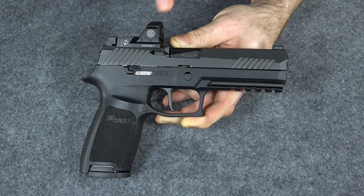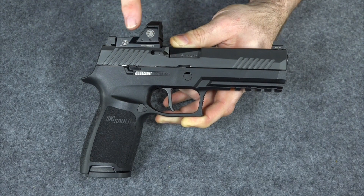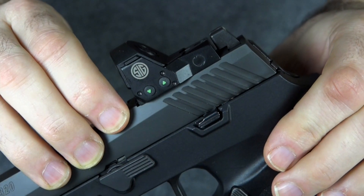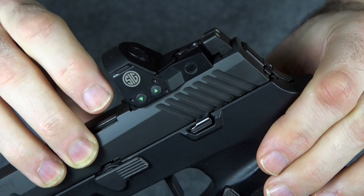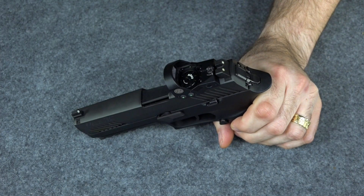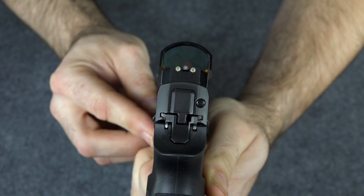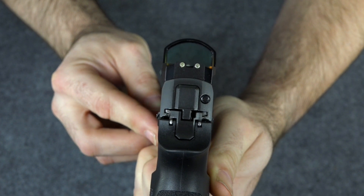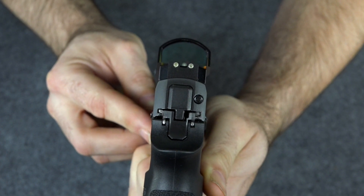This is the Sig P320 RX. As you can see, this is the one that comes with a Romeo red dot sight, and the sight is integrated into the frame — the frame is cut for the sight. It comes with a little cap you have to take off to actually use the sight. The sight itself has a little slot down it so you can co-witness with the raised night sights that come on the gun.